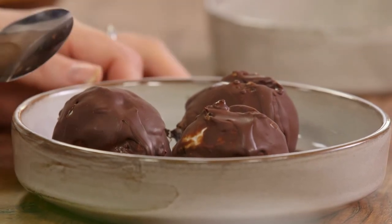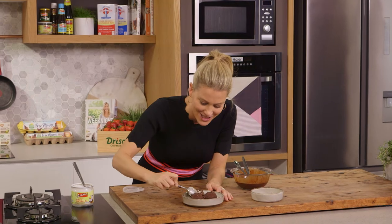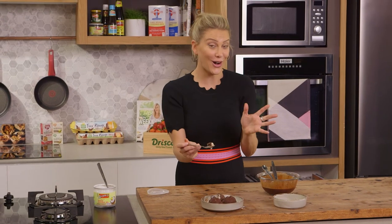And now this is my favourite part: breaking into it, just like magic. This is yummy and it's fun to do. So if you like, serve it in cones the original way or just have it as is.